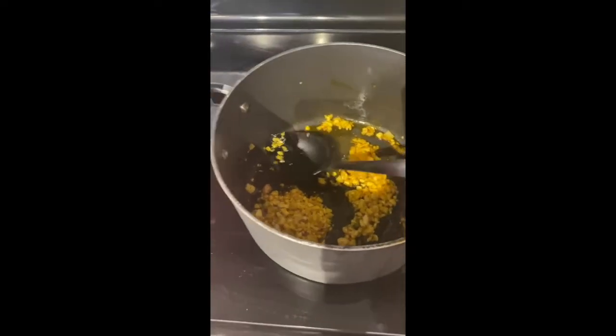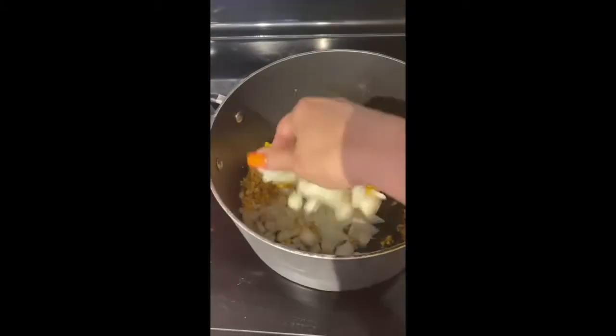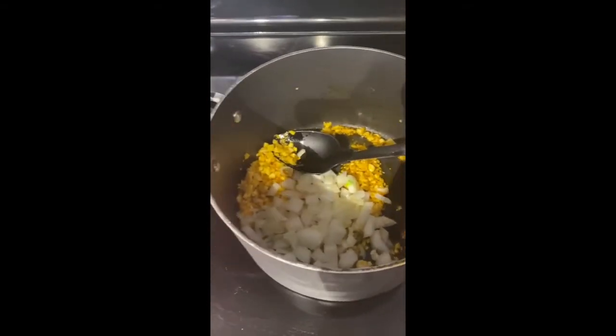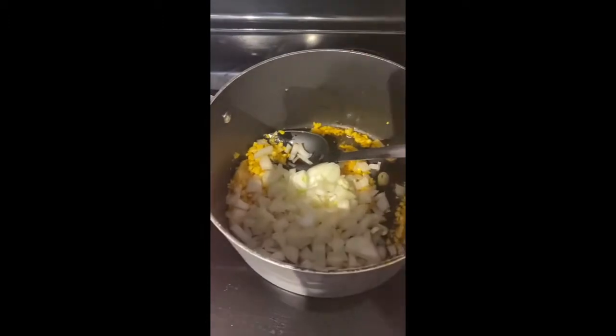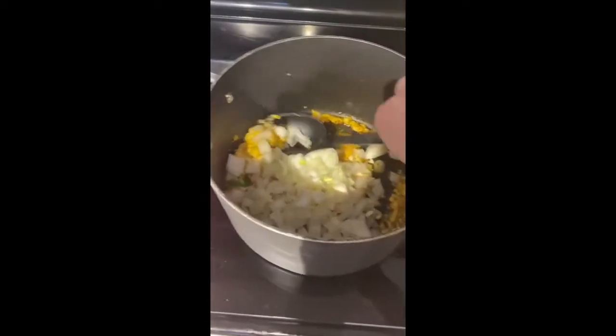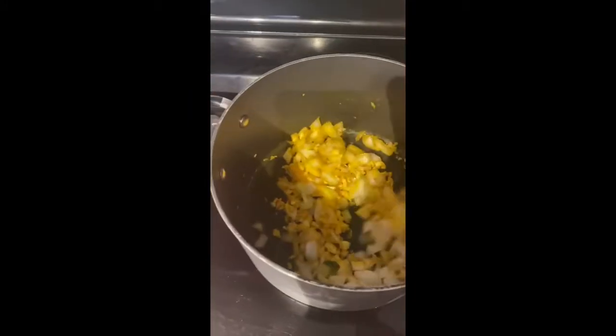Okay, so the next step is just brown your garlic and then your onions — brown garlic and onions with the meat for my adobo.